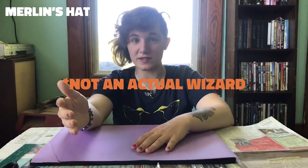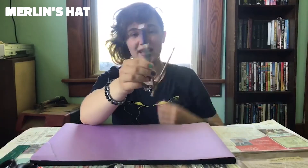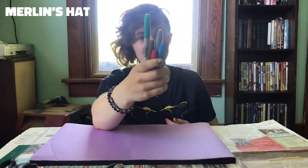Every wizard needs a wizard's hat. Today we're going to show you how to make your own. What you're going to need is construction paper — probably more than one sheet — a ruler, scissors, a glue stick, tape and/or a stapler, a compass (it's okay if you had to improvise a little bit), and materials for decoration.